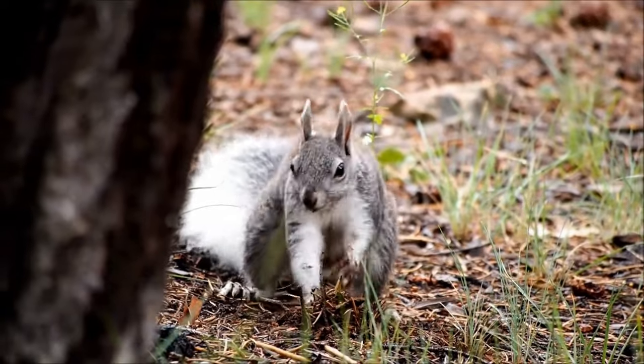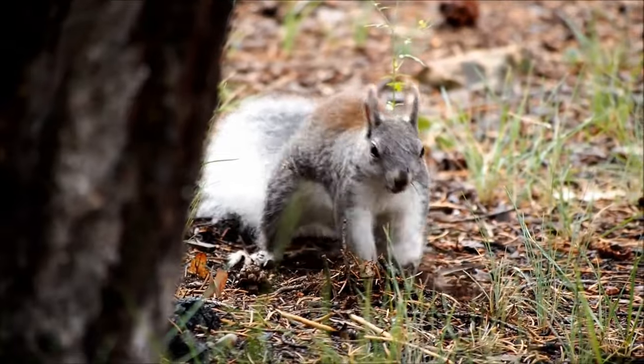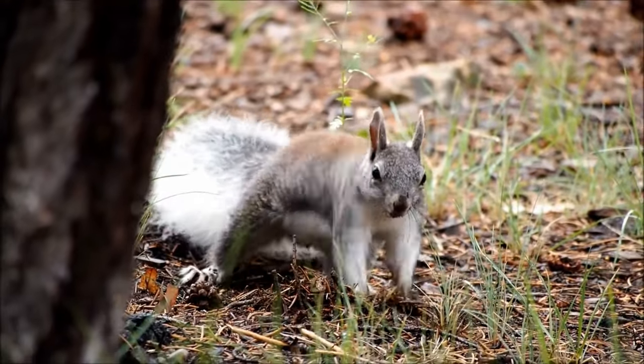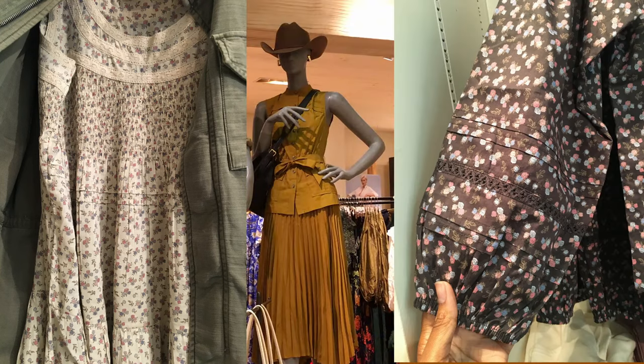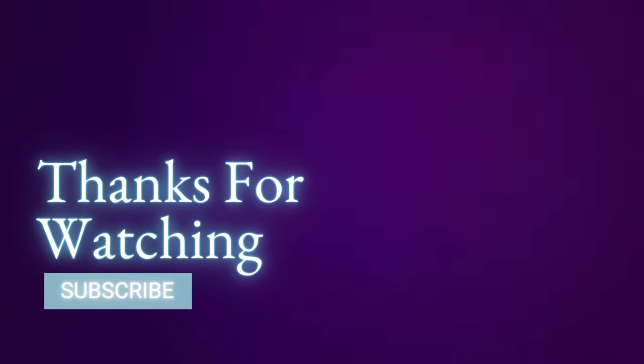Personally, I'm just going to be working with the fabric I already have and trying to destash. To create textures and stay on trend, I'm going to be adding smocking, pleats, and lace — anything I can add that will create texture in my existing fabrics. What are you going to be making this fall? And what kinds of patterns would you use to recreate some of the looks I showed today? Thanks for watching — please like, comment, and subscribe to receive more sewing-related content.